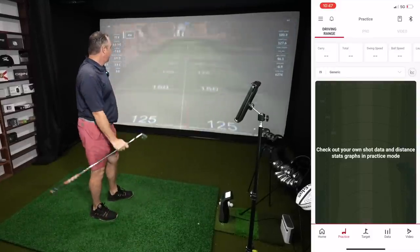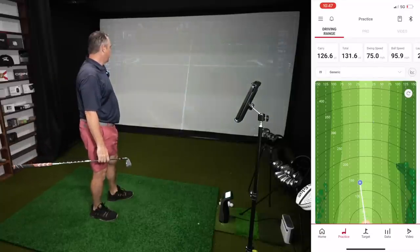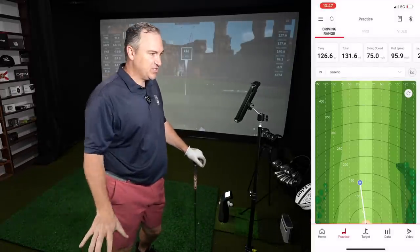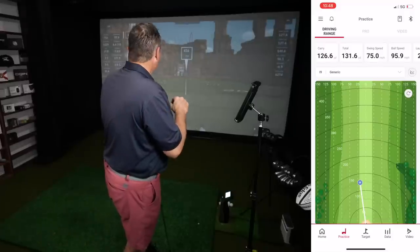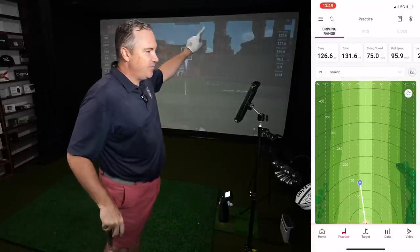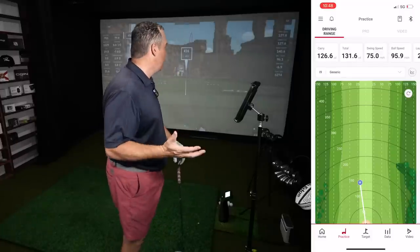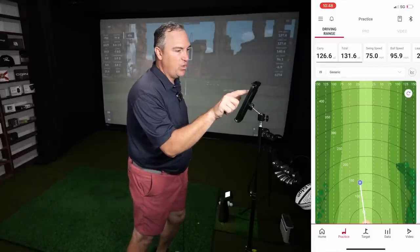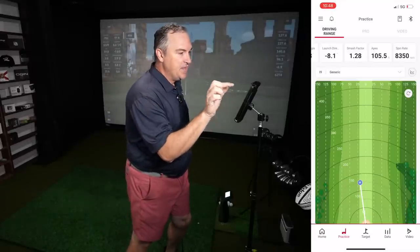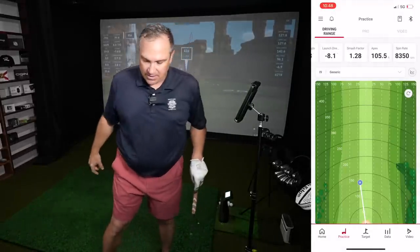Pretty central strike at least on the Launch Pro. Great to get the visual and audible feedback — I've got both on screen and the audible you can hear. Running GS Pro here with my Bushnell Launch Pro. Carry 127.6 on the Launch Pro, 126.6 on the SC4 — that's within one yard. Total: 140 on the Launch Pro versus 131 on the SC4. The SC4 showed the ball going left, which may be an alignment issue. Spin rate 8,350 versus 6,274 — the Launch Pro number is probably closer to accurate.